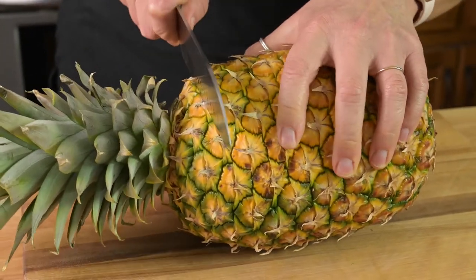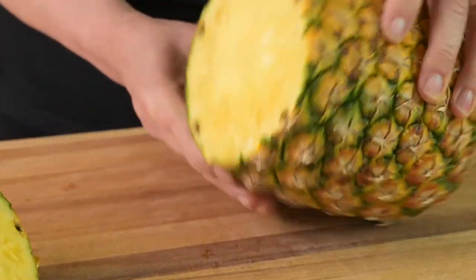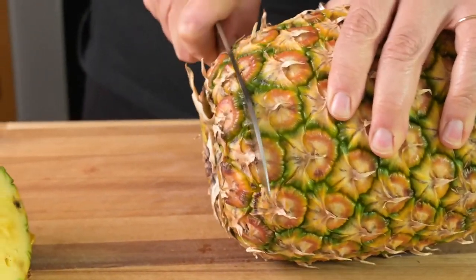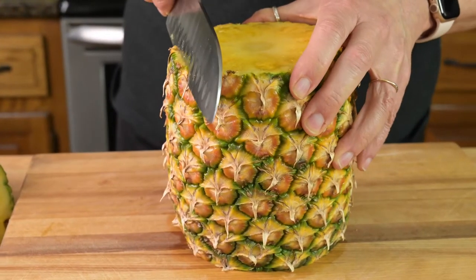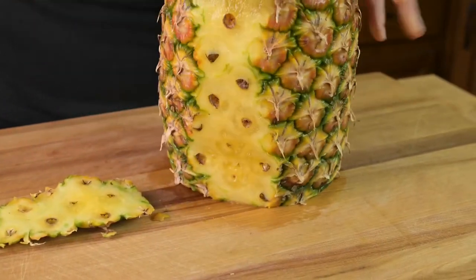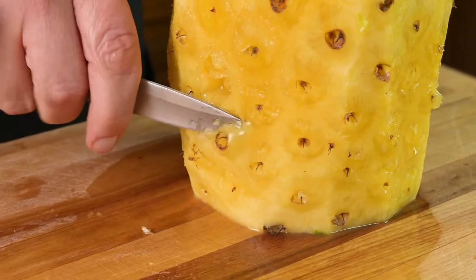Here are the easiest ways to cut a pineapple. First, lay the pineapple down on its side. Cut off the crown going about a half an inch below the start of the skin. Cut a half an inch off the bottom. Now cut downward strips to remove the fibrous skin. Use a paring knife to remove any remaining eyes.